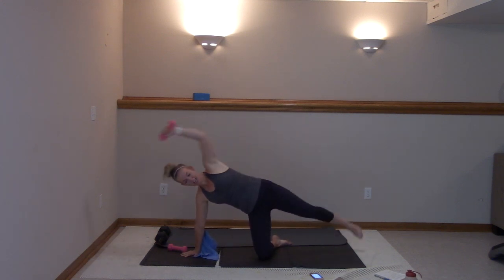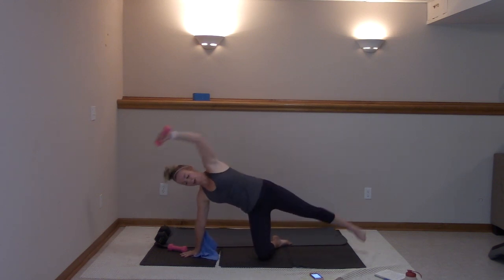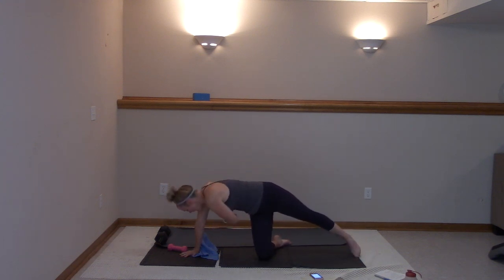You got ten more — ten. Remember, weight's optional. Eight, seven, six, five, four, three, two, and one. Stay here — you're reaching it under, lifting up. Reach under, then kick.